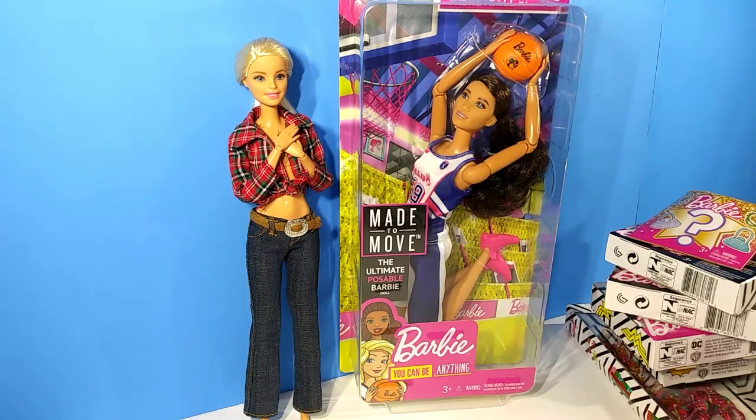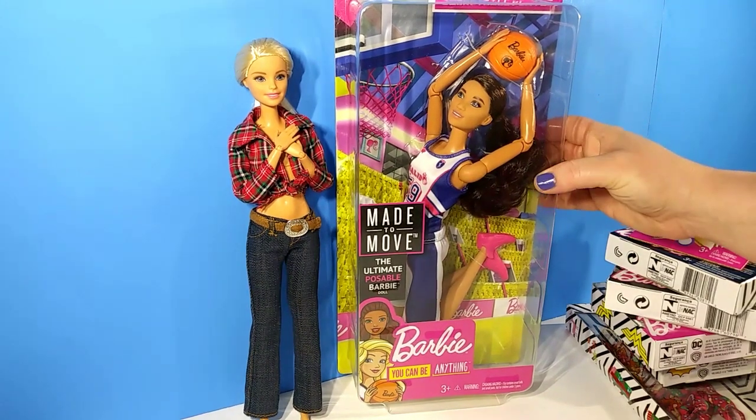Hey guys, welcome back to the channel. If you're new, my name's Erica and I am an adult collector. Today we're going to be opening up some things to add to my adult doll collection, like this made-to-move basketball player.